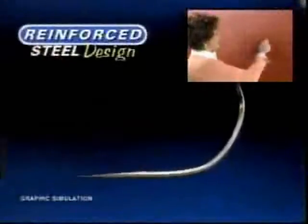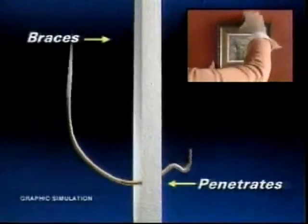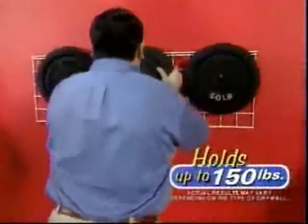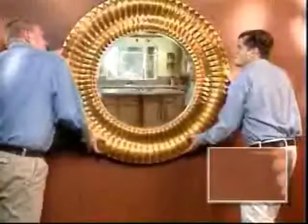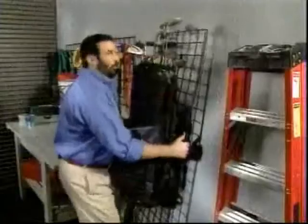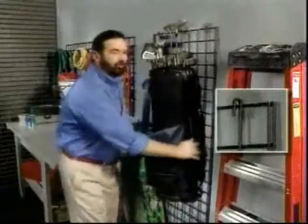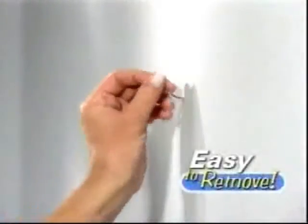The secret is a reinforced steel design that penetrates any drywall and braces itself to the back to hold up to 150 pounds. Now that's the strength of Hercules. They're so strong you could safely hang a heavy wall-sized mirror or a giant garage storage rack with confidence. Want to move something? They come out just as easy.